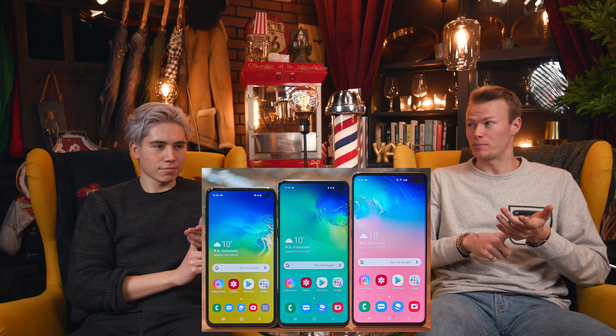Among many of the products released or unveiled at the Samsung Unpacked event — including the Galaxy S10 lineup, the Galaxy Fold — one of the other products was a Samsung Galaxy watch more geared towards fitness-type people. It's the Samsung Galaxy Active Watch.